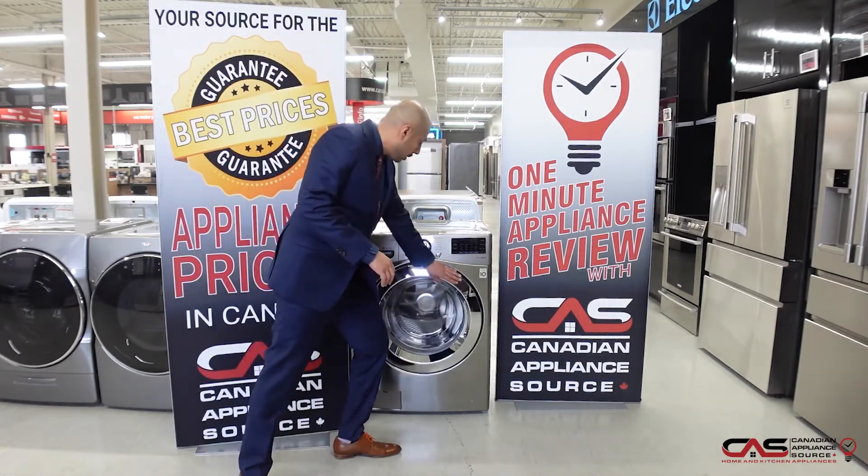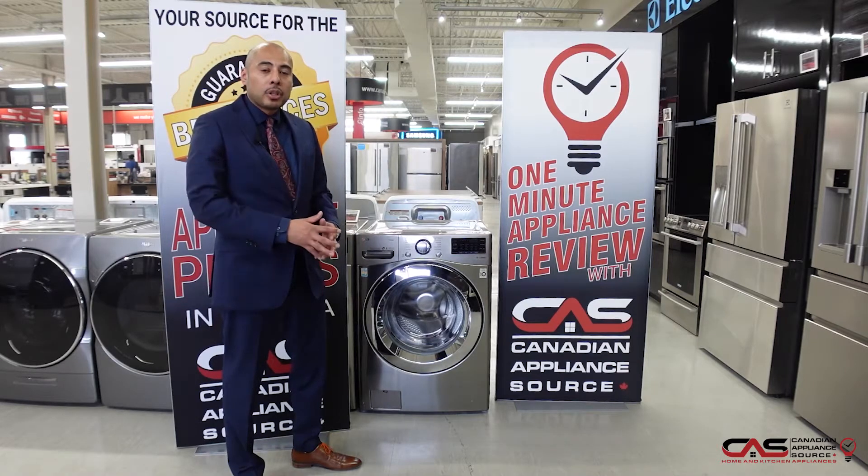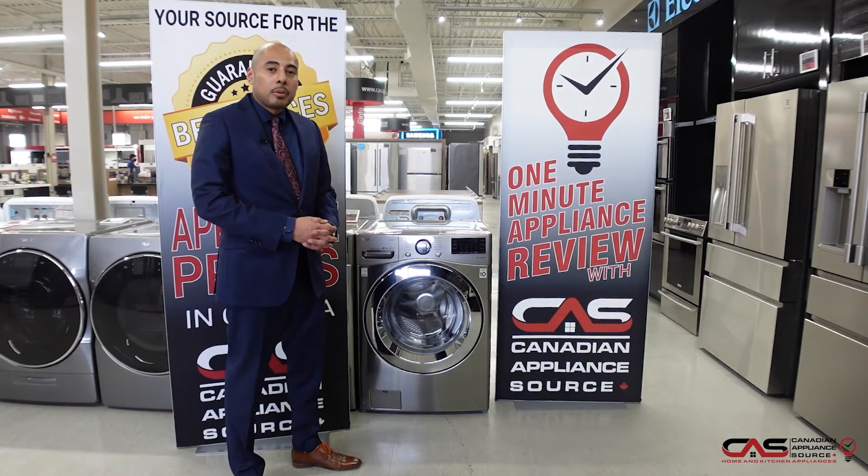It comes with LG's technology — downloadable cycles as well as Wi-Fi. If you want more information on this unit or any others, please visit our website, see one of our stores, or contact us on our sales line.